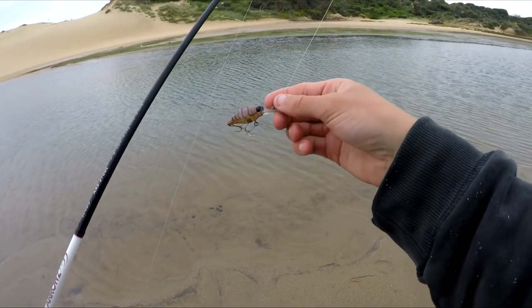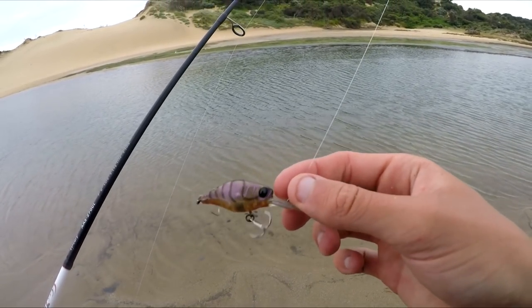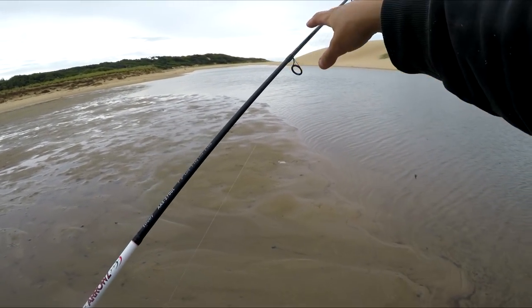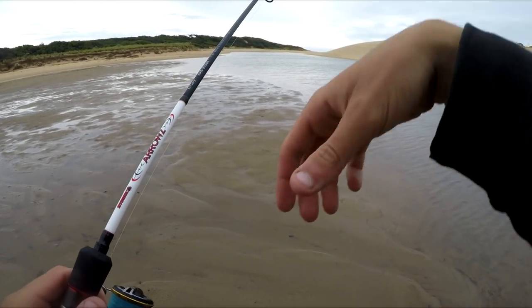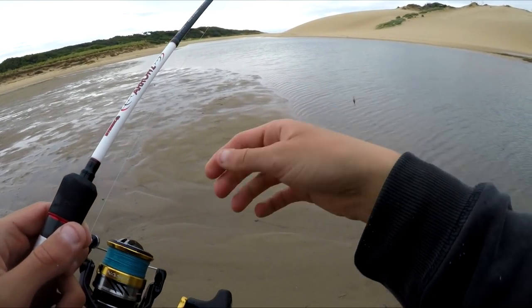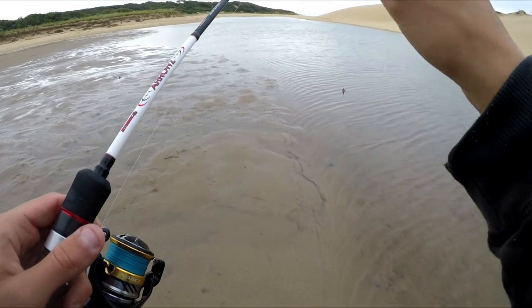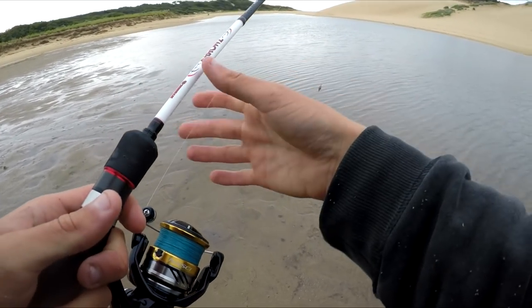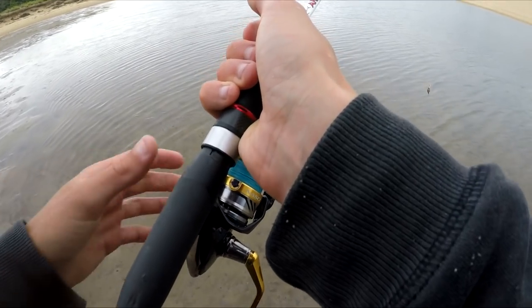It is raining and we are back — it's a different day. We're going to try something different. We've got a little hard body lure and we're just going to slow roll it along the sand flats. There's a little bit of a deeper channel running through the middle. It has been raining heavily all day, but it's just started to slow down a little bit, so I've made my way out for a quick session to see if we can pick up any fish.